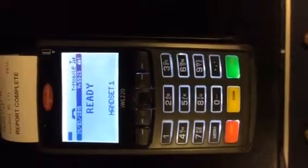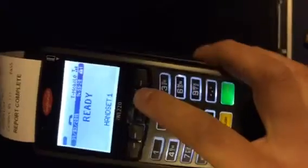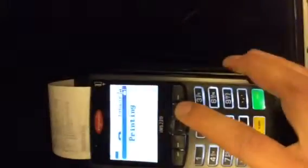How long does the battery last? You'll see in the top left hand corner here this terminal is fully charged. If you ever want to test it, press the F3 button and at the bottom you'll see the battery level there.